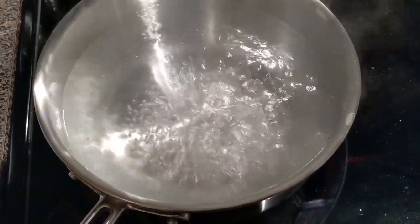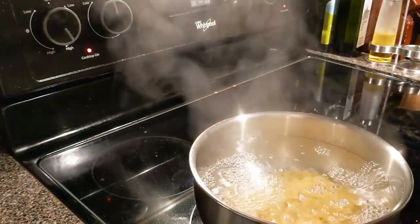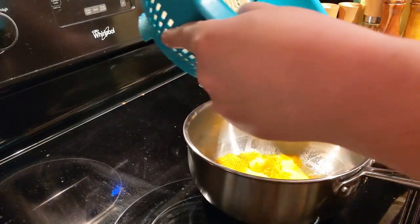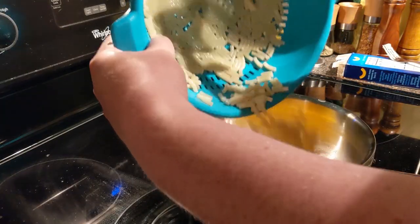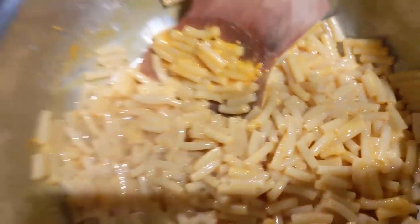Finally, we're going to do some box macaroni and cheese. You already know this is going to do it well, but I just wanted to show it. We can mix everything directly into it because it's stainless steel and we don't have to worry about scratching it up. Everything works here — let's go back to some final conclusions.